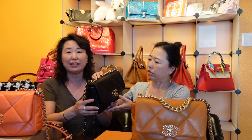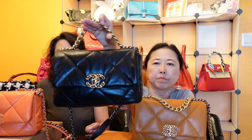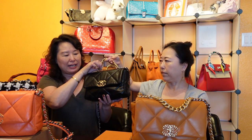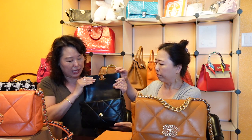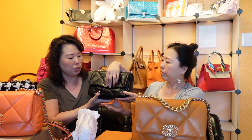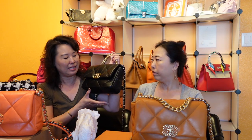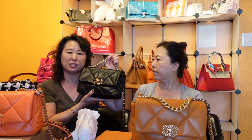Sarah doesn't baby this bag excessively — she uses it quite carefree and hasn't noticed any scratches. She doesn't have to worry about her nails scratching it. In terms of size, it's comparable to a Chanel classic jumbo. She uses an organizer to keep the structure. The capacity is very good — more than a medium or large classic flap — and the back pocket is a great feature.